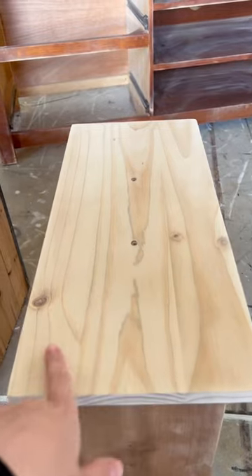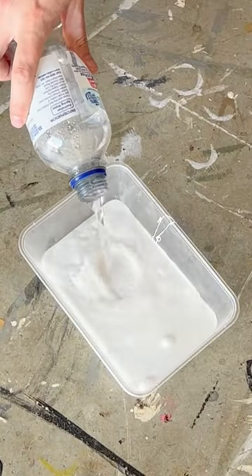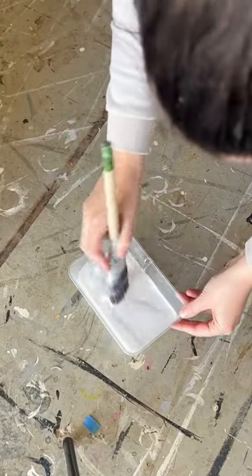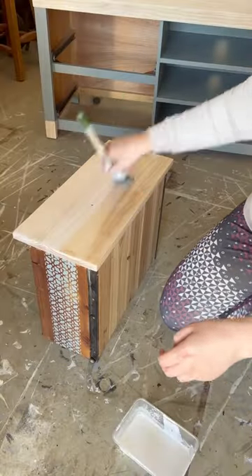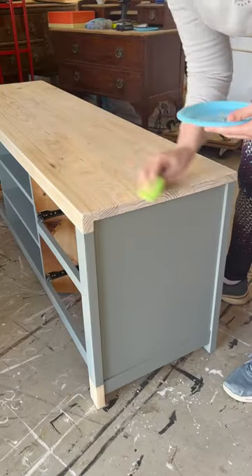I didn't want the timber colour to change when I applied the top coat — I'd fallen in love. I decided I was going to lighten the timber before I applied the top coat, so I mixed up a paint whitewash and applied that everywhere to the timber. Now that I was happy with the colour, I applied the top coat for durability.